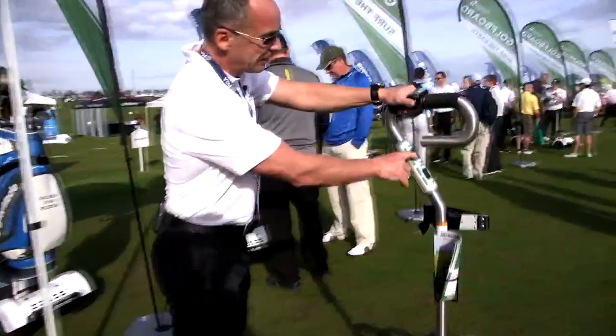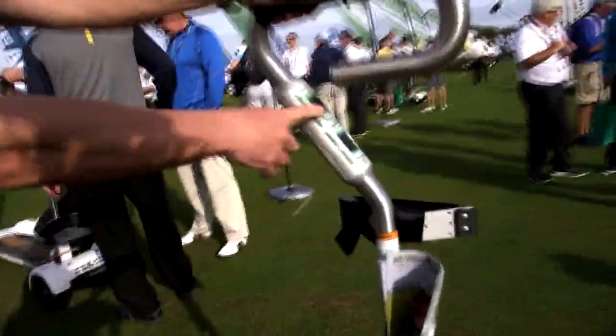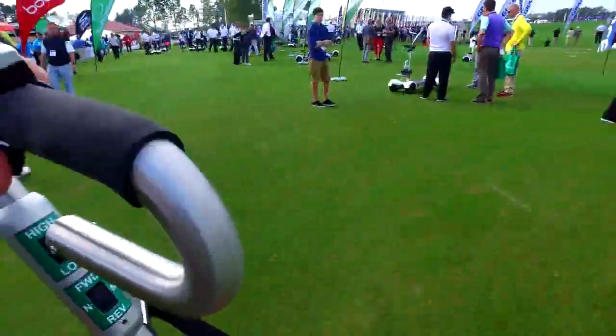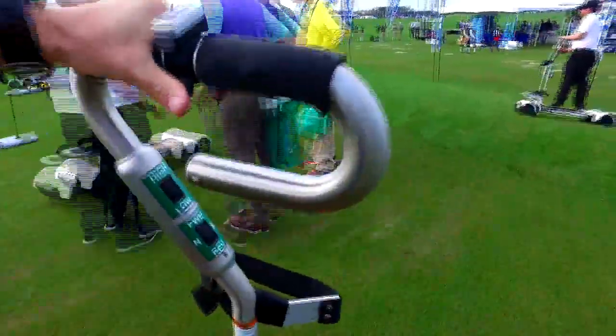Pretty simple to operate. There's a high and low setting — first timers generally start on low, which is 5 miles per hour. Then in high it goes to 10 miles per hour, and of course there's forward and reverse.